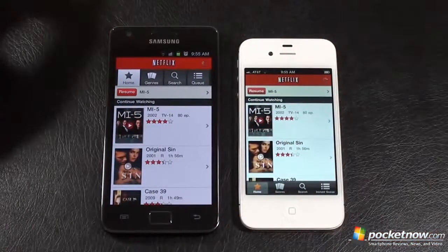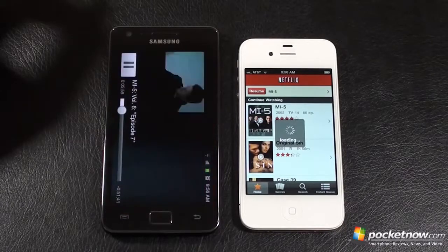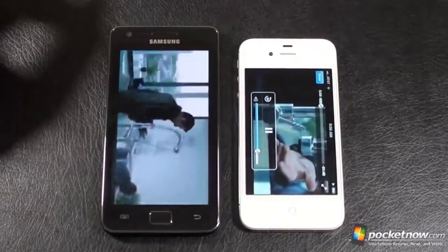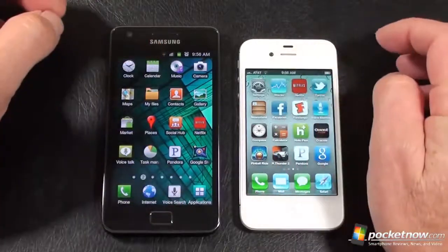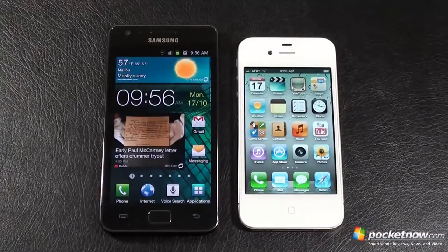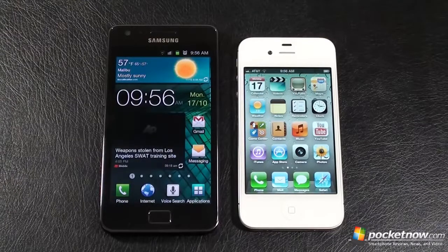Let's try spooling up a couple of videos — a little MI5. It looks like the Galaxy S2 is first to spool it up, right behind it iPhone 4S. The Wi-Fi connectivity for both is not very good, so it's an even race. Anyway, there's a look at our unofficial speed test. It seemed to me that the Galaxy S2 was a bit quicker than the iPhone 4S, but not by a heck of a lot.